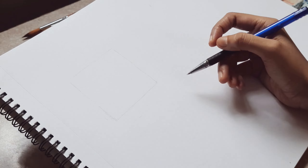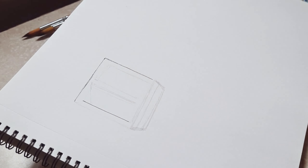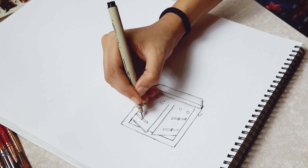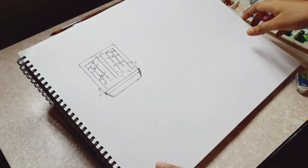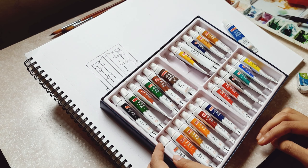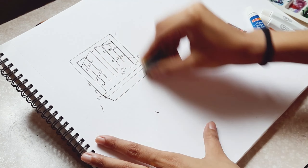Now it's time for some watercolor practice. I enjoy the process of this kind of practice session — I do not need to think about perfection, I can just go with the flow. I really like watercolor because I do not need to think about details, and I really enjoy the watercolor process.